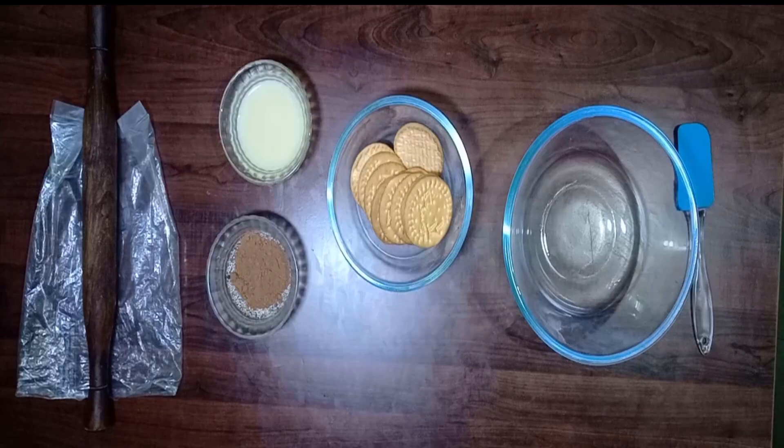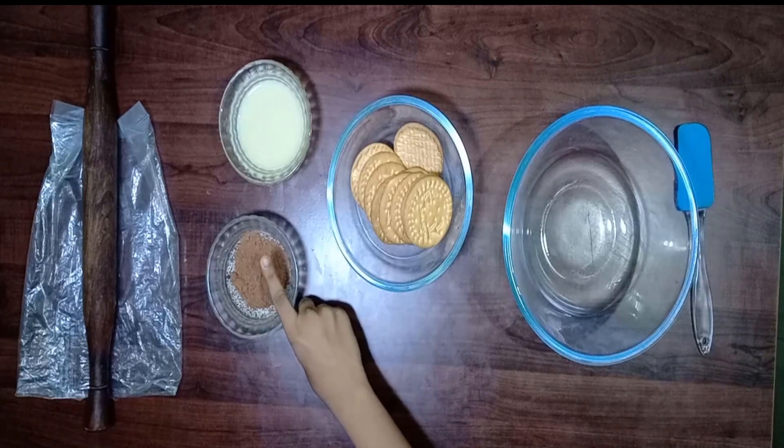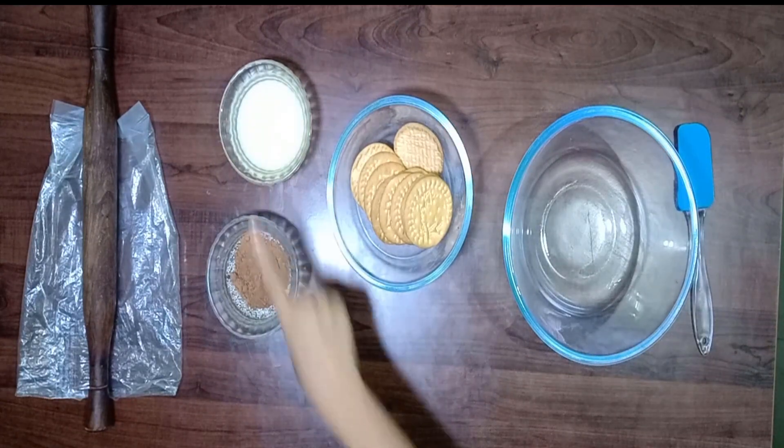Hi friends! Hello! Welcome to Happy Veggies. Today we are going to see Choco Balls. The ingredients needed are biscuits, cocoa powder, condensed milk.